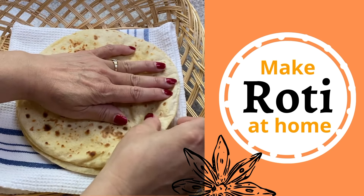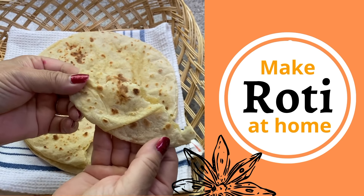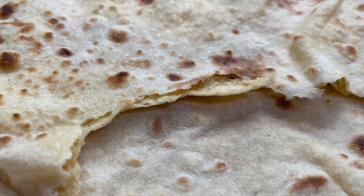Today I'm going to show you how to make roti. What is roti and why does it bring to mind happy visions? Roti is the flatbread of South Asia and no household is complete without one. Roti is also known as chapati or pulka.